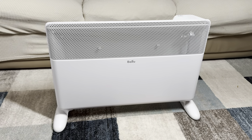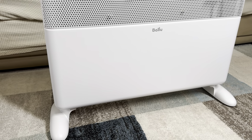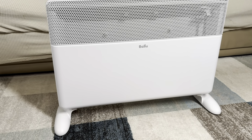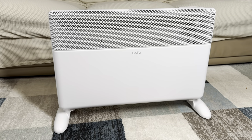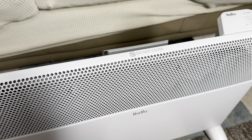This heater also comes with overheat protection and even tip-over protection. If, for example, children in the house flip it over — although that's not very easy to do, especially since it has wheels on the bottom — the heater will automatically shut off, which is obviously a great safety feature.